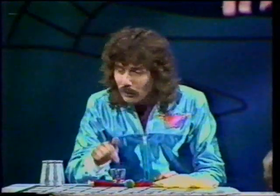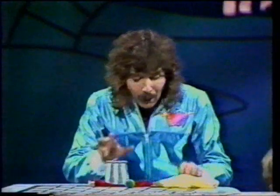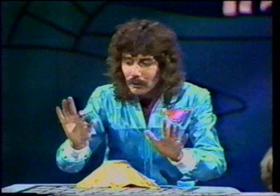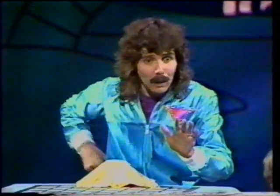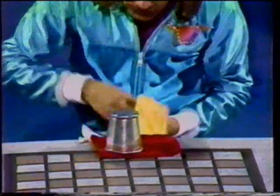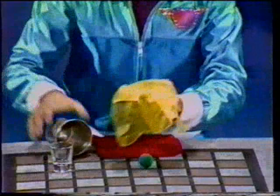This time, the ball is going to pass into the glass, through the cup, and through the handkerchief. Now, I'm going to take the ball, David, and put it down inside of my pocket, and it's going to pass into the cup either visibly or invisibly. How would you like to see it go? Invisibly. Through the air. Did you see it go? Well, you should have, because look. There it is, right down inside of your glass.